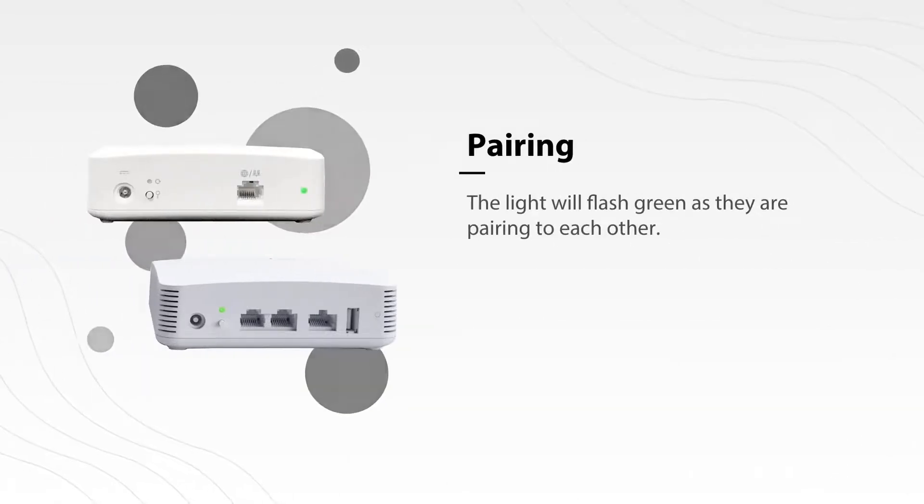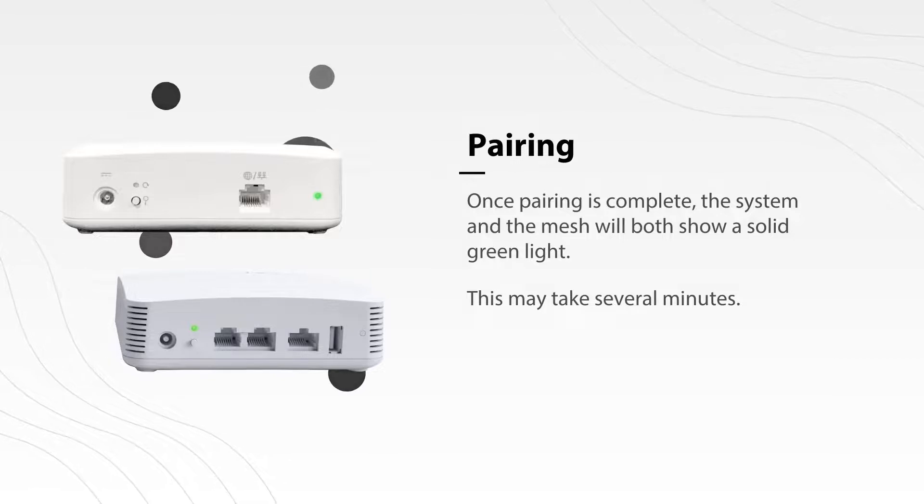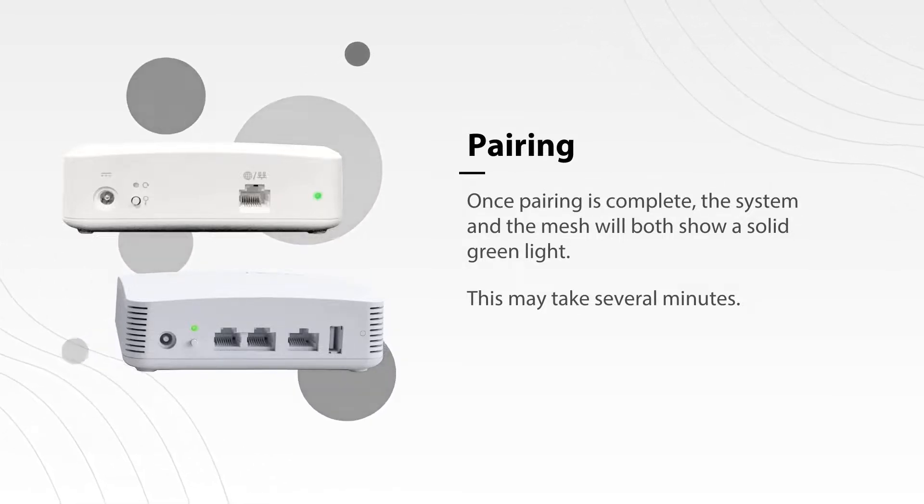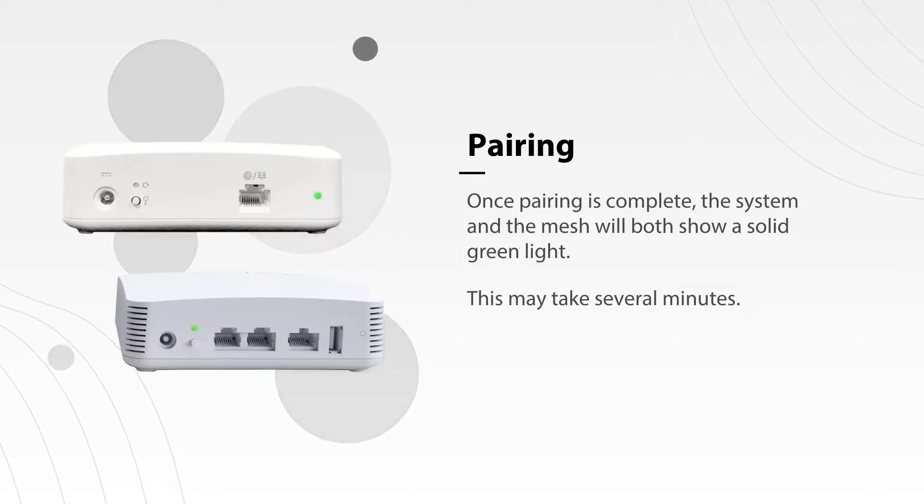The light will flash green as they are pairing with each other. Keep in mind that once pairing is complete, the system and the mesh will both show a solid light. Be patient, as this can take several minutes. Thanks for watching.